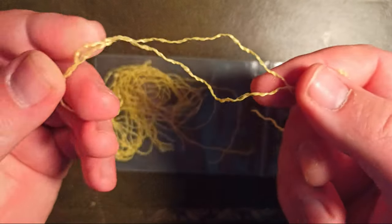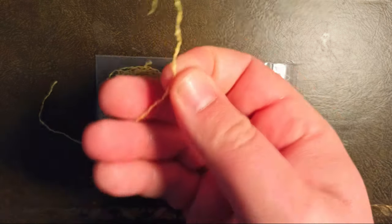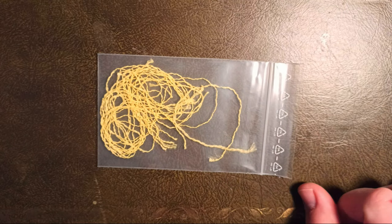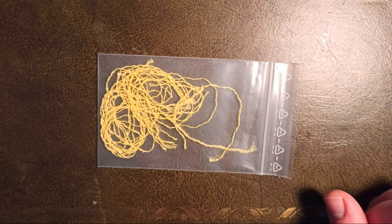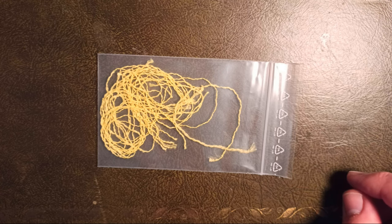As you can see, we get these single strands - they are 20 centimeters long. When I tie my bodies, I get about three bodies out of one strand. When you want to tie another body, you just take a new strand. In my opinion this is the best way to use these materials, because you can handle them very well and it is much easier than using spools with floss.